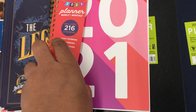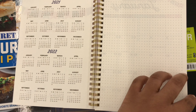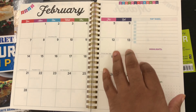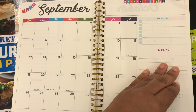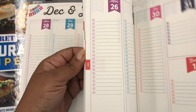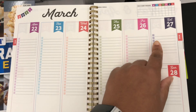On my YouTube I showed my Plum Paper planner and other planners that can be kind of pricey, like Erin Condren. So here's a really cheap planner option if you're on a budget. I'm flipping through this planner — the beginning shows the monthly overview, and on the side it shows top tasks, highlights, a doodle section, and as you go throughout the weeks it's more like a checklist.